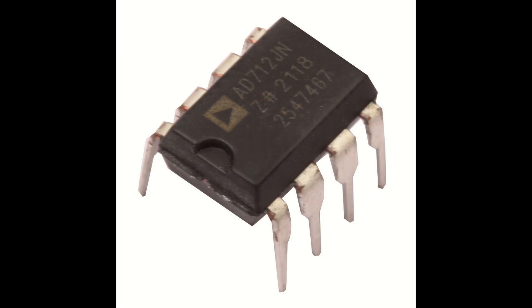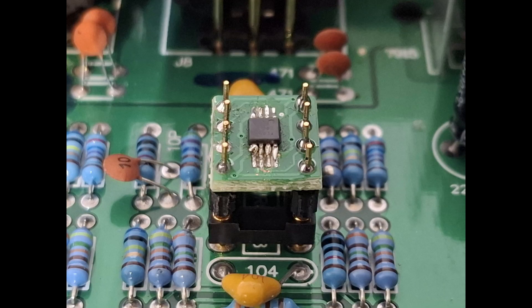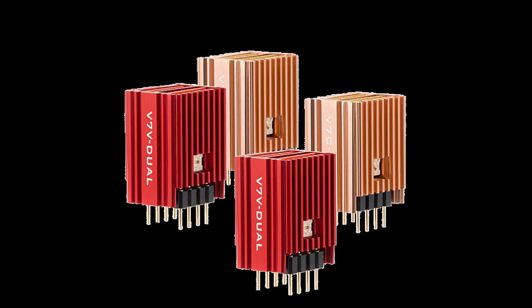Nowadays, op amps are these little square thingamajiggers with legs — they just look like bugs. And for a long time, 80s, 90s, 2000s, these were soldered in place on the board, making them exceptionally difficult to swap out. Now that's not so much the case — they're plug and play.